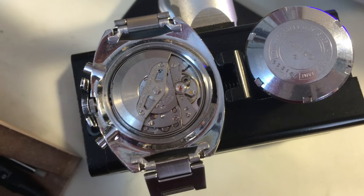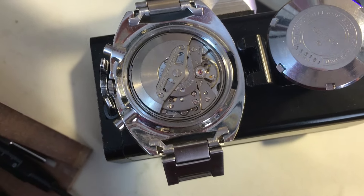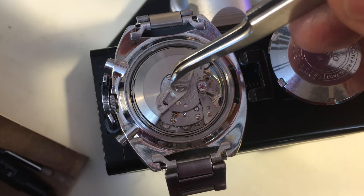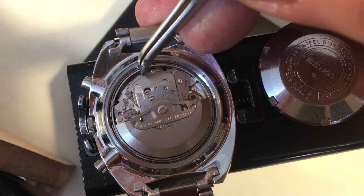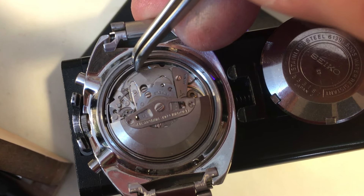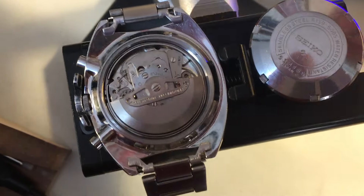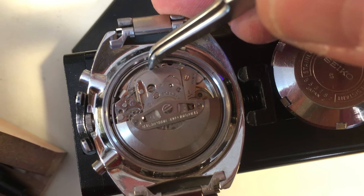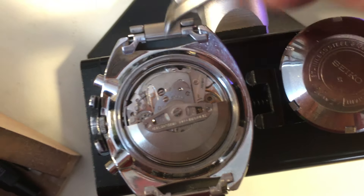It looks good. Case is original. Movement looks good - it's bright. It needs servicing. The only functional thing I see is I'm definitely getting a little bit of movement on the lower port of the mainspring arbor. Not a lot, a little. It might be decent - I'll need to look at it and see.